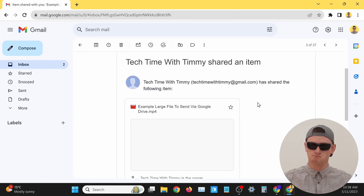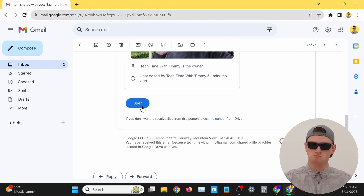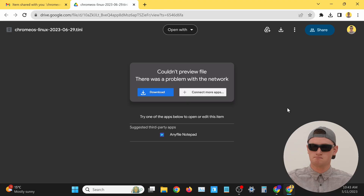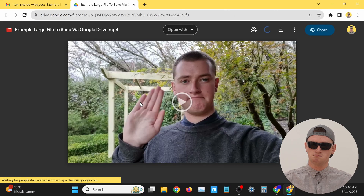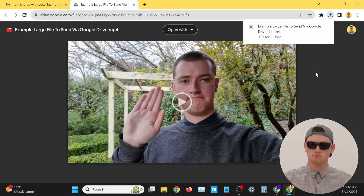Now Bob — or whoever you shared the file with — will get an email from Google Drive telling them you've shared a file with them. All they'll have to do is click on the button in the email and they'll be able to access the file. Some large file types can't be viewed directly on Google Drive, and if it's a video it will need to be processed for a few hours after uploading before anyone can watch it. But once they open the file, they can just click on the download icon near the top right hand corner to download it to their computer.